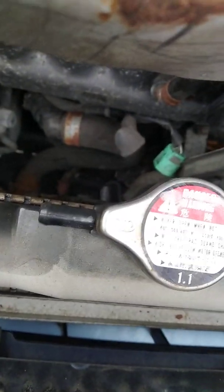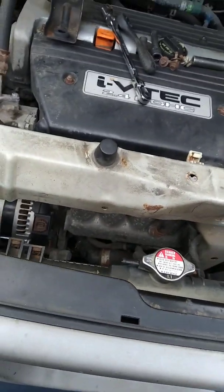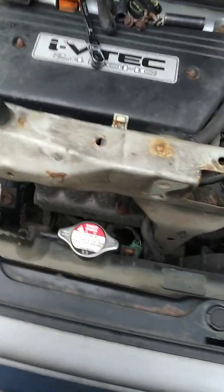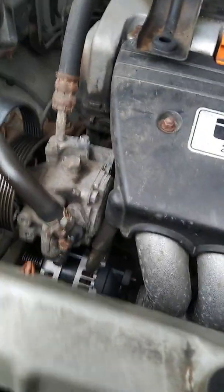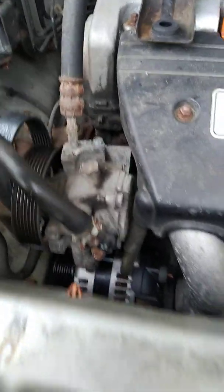Now if you get this bridge out completely, there is a bolt down there but I didn't want to mess with it since it's usually rusted. As far as I can tell, I was able to bring the alternator through this space. A lot of people say to take the power steering pump out, but as you can see, I didn't remove it.